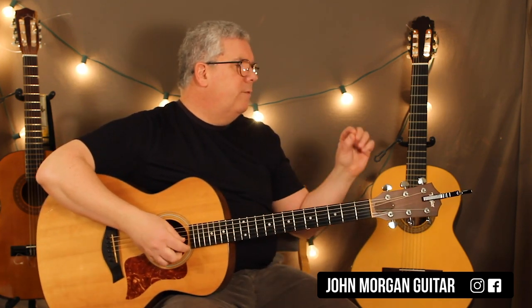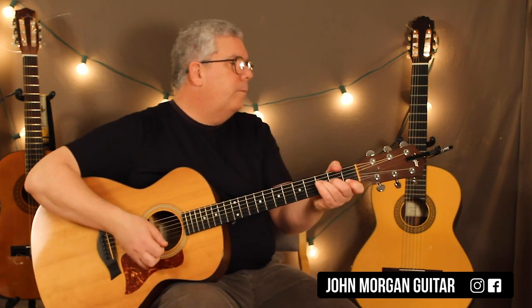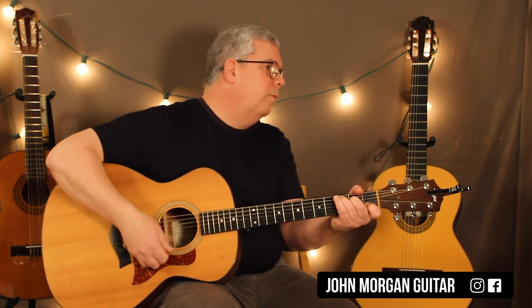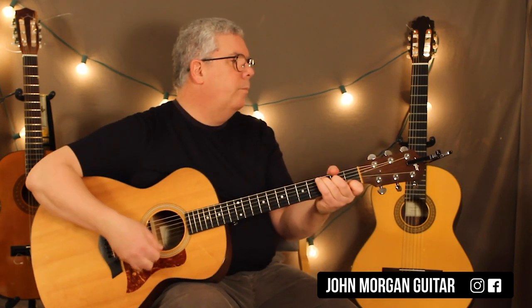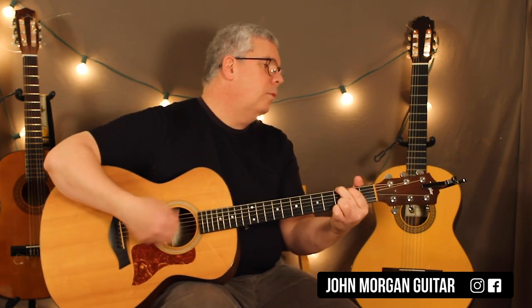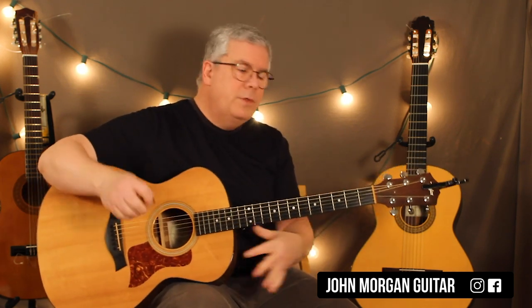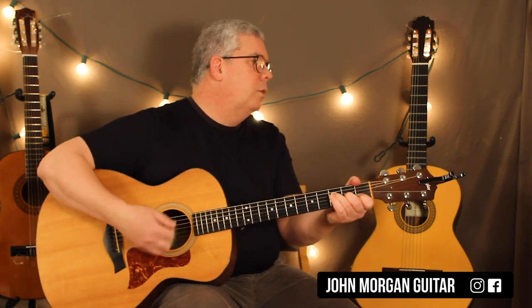Let me play the verse and go right into the pre-chorus so you can hear it. And then you're out — Love Stinks. And then you're on to the chorus, which is the intro.